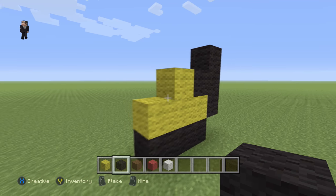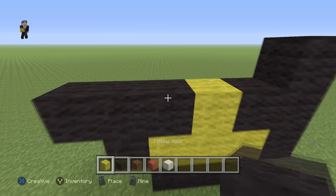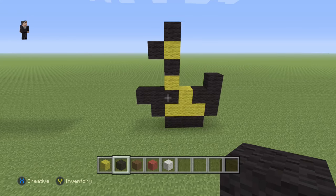Alright, with that set we're going to place one black wool, then one, two, three. And then over here we're going to place a yellow, black, yellow, black, and a black — and that's going to be its little hand. Pretty cute.